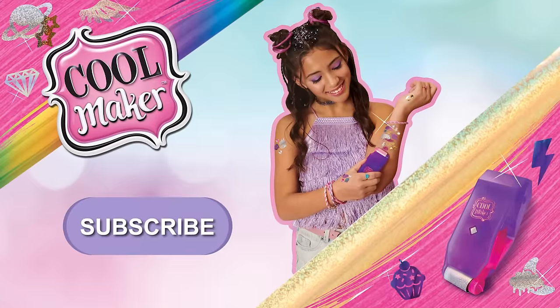Want more tips and tricks? Just hit subscribe so you're in the inner circle for more cool stuff from Cool Maker.